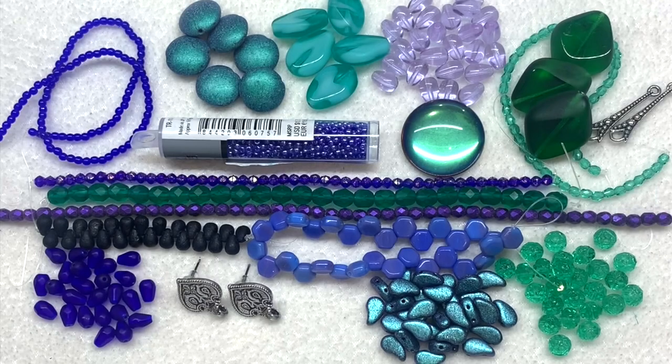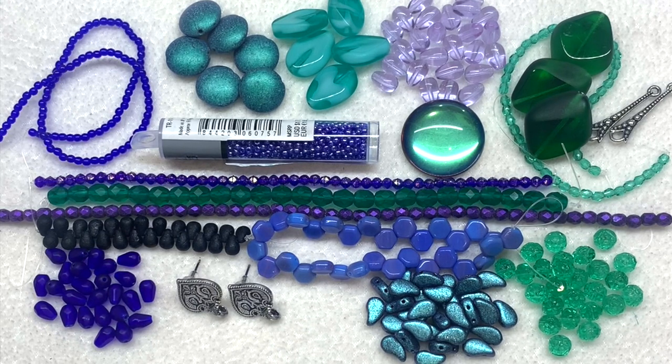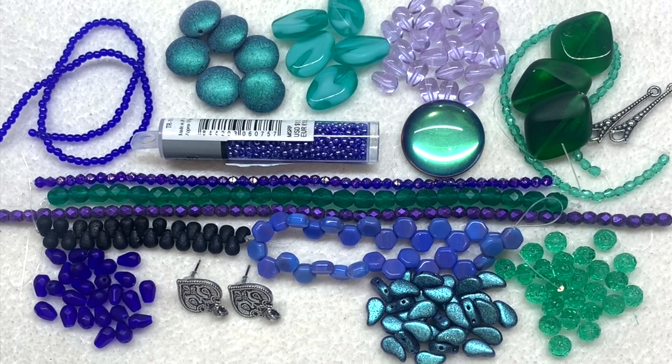That is everything for the August 2021 Bead Crate — I think it's awesome, definitely one of my favorites for the year. The peacock theme is a beautiful combination of blues, teals, and purples together with that stunning backlit cab. High-quality beads only — between the Japanese seed beads, Czech glass, and even high-quality pewter findings. I'd definitely recommend this subscription if you really like Czech glass and enjoy getting different shapes, including unique ones beyond just fire polish and rounds.